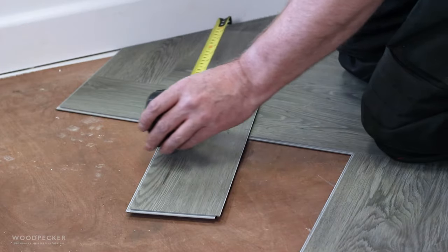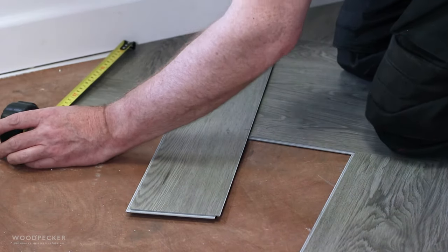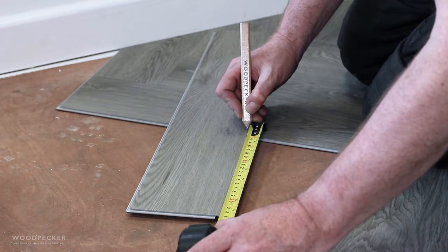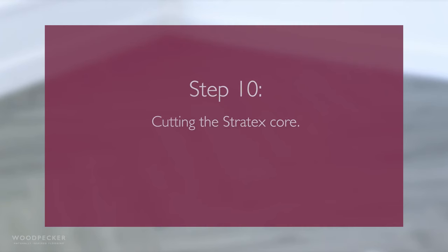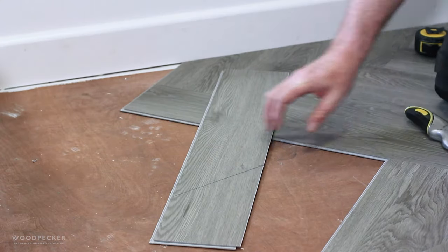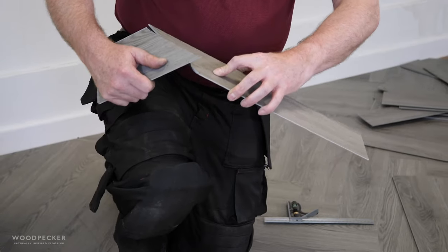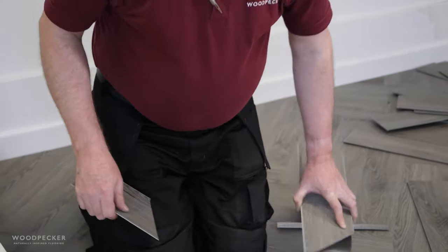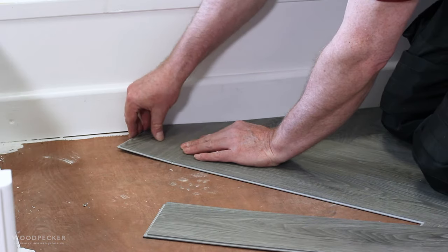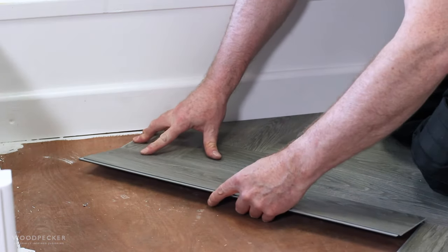For ease of laying, it is best practice to fit the edge pieces as you lay each row. Measure the lengths and angles required. The mineral resin composite core allows simple cuts to be performed by scoring the surface. It is important that your knife is sharp so it penetrates the top layer first time, to avoid having to score the surface multiple times. Slot the cut plank into position, then continue to lay the next row of planks and repeat the process.